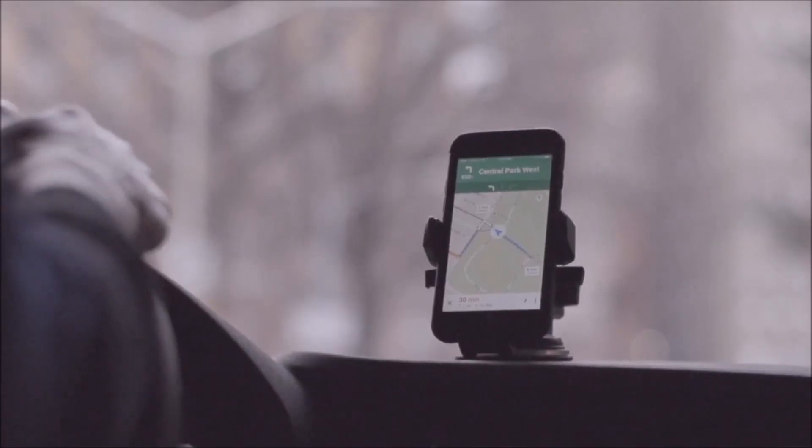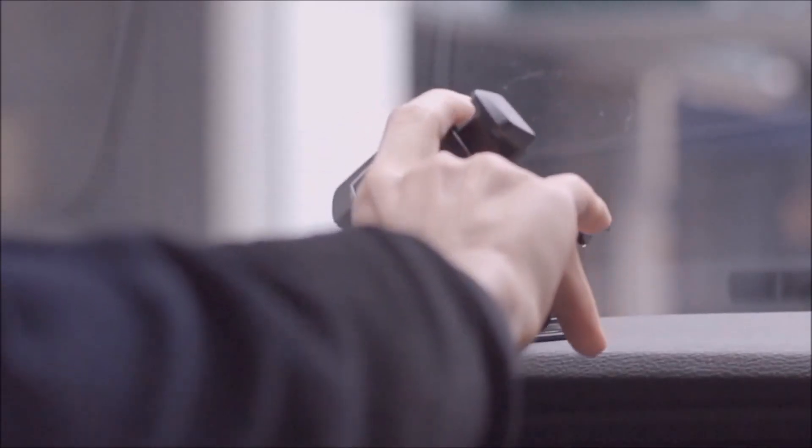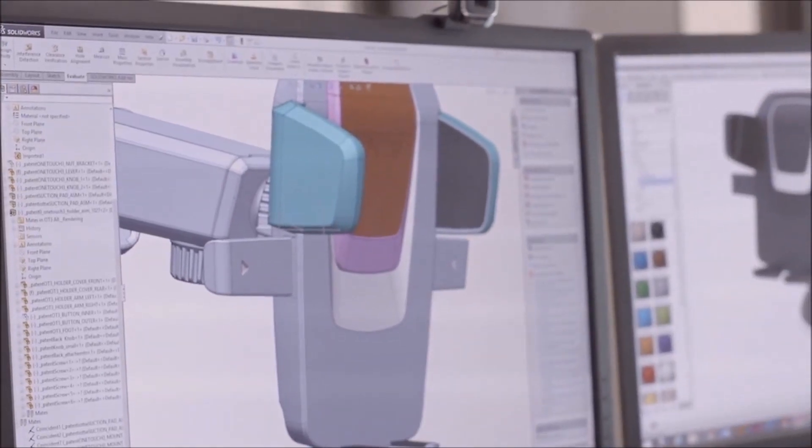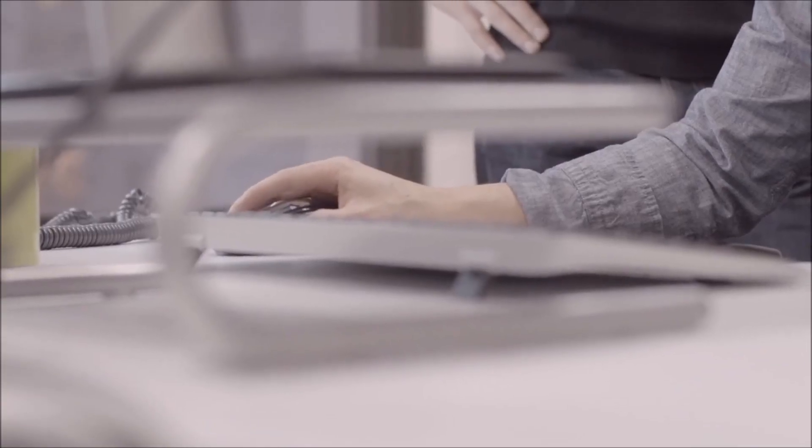Having less vibrations allows you to focus more on the road and less on your smartphone display. With taller side arms and expanded reach, the Easy One Touch 3 was designed to fit almost all smartphones and case combinations. It took us months of hard work, but we have now finally completed the successor to the Easy One Touch legacy.